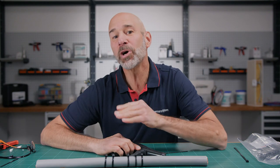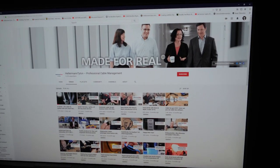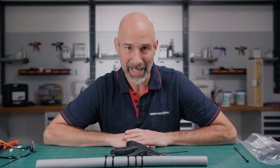Hi and welcome to the Hellerman Titan Academy, the workshop for real professionals. If you're visiting our website for the very first time, press the bell icon and subscribe and don't miss any of our tips to optimize your cable management.